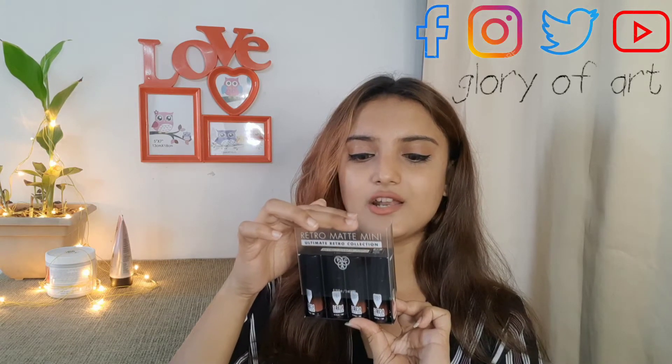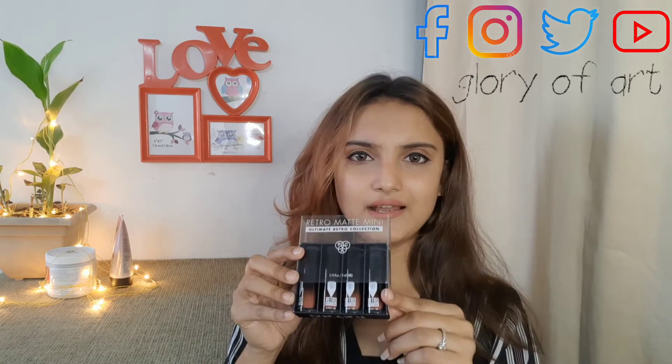So friends, let's talk about the packaging. This is a small mini package. It comes in a transparent box which we can lock and unlock. Friends, this is a black color box, and inside there is a small mini lipstick. All the shades are in pink nude. The box is very attractive, very small, and very user-friendly.